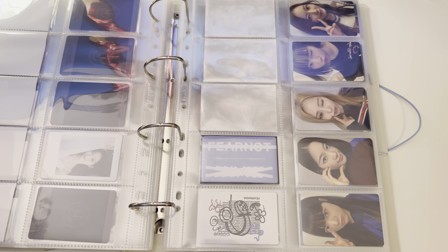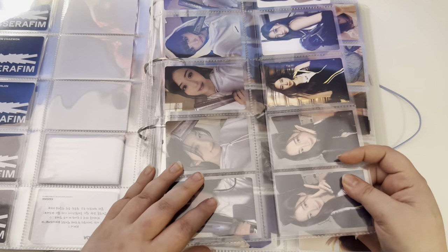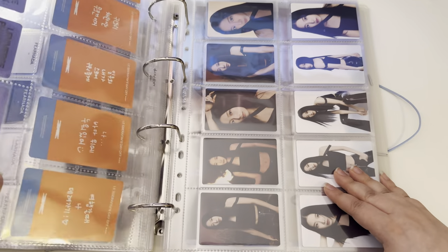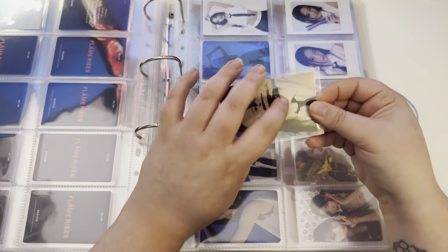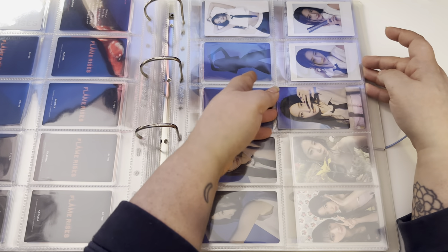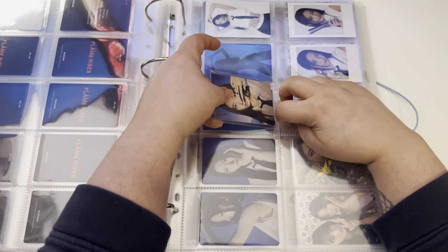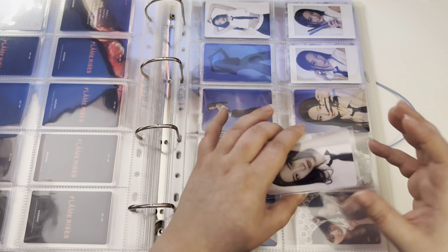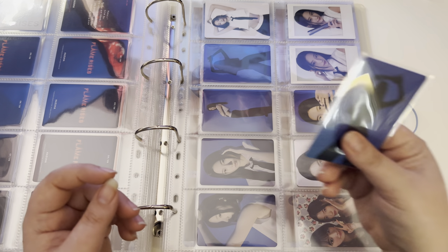These next few photo cards are the most random, and I honestly don't know what my thought process was when I purchased them or where they were going to go. For this page I have a couple of photo cards — one of them is sadly a duplicate of something I already have, but it came in this set. It fills up the page, and there are a lot of photo cards that release with this set, so I probably could have found another one, but that's a next-time problem.